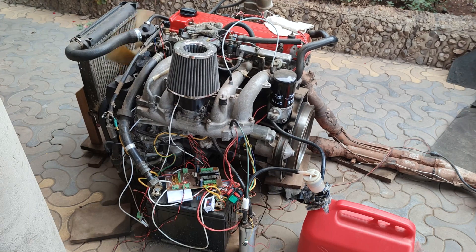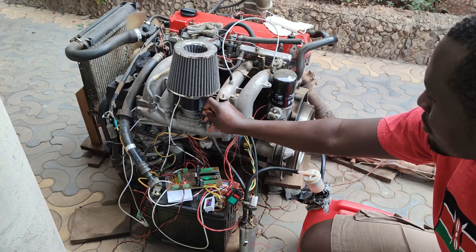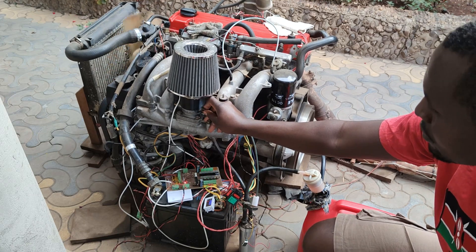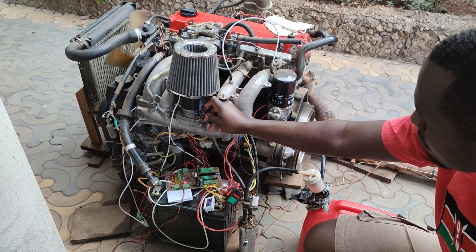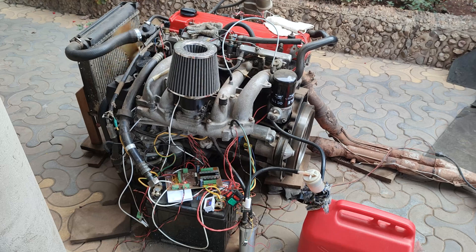Does it take the full rev? Suppose I press the gas pedal completely — it does take the full rev and I'm very happy for it. EFI has more benefits than the stock carburetor, and there is the way to go.